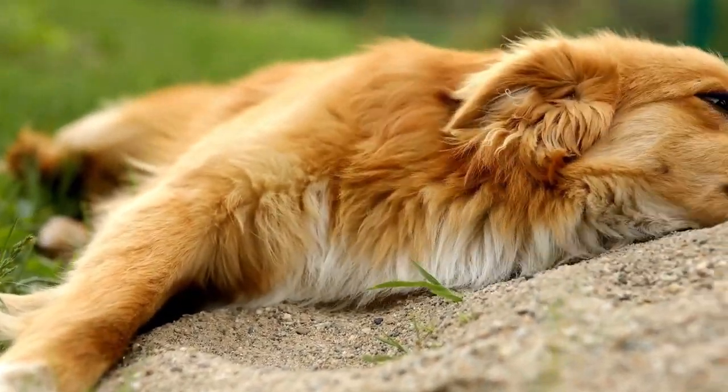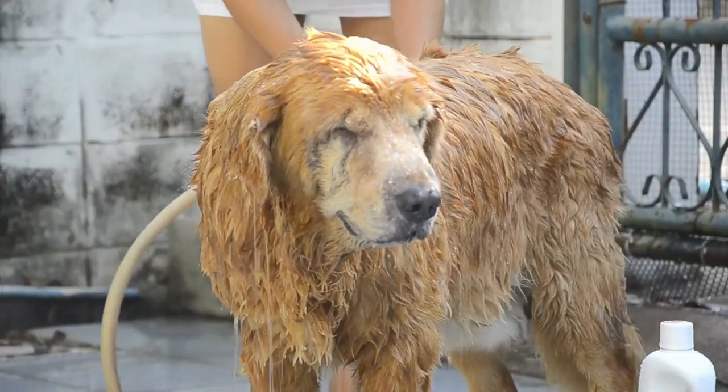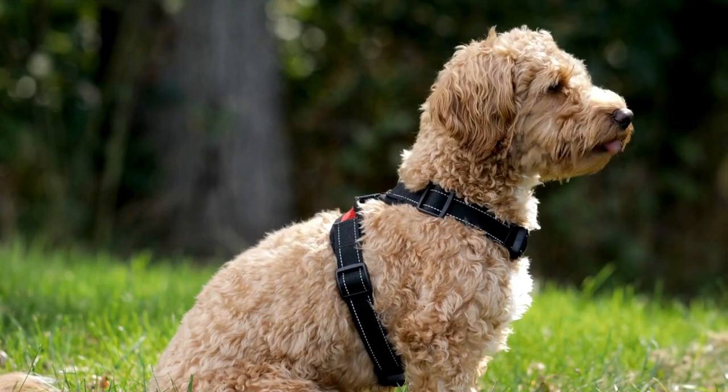NexGuard is typically given once a month, and it starts working quickly to eliminate fleas within hours and ticks within 48 hours. This helps to prevent conditions like flea allergy dermatitis and tick-borne illnesses such as Lyme disease.